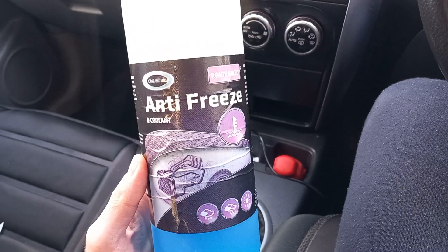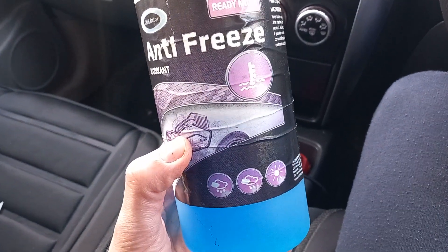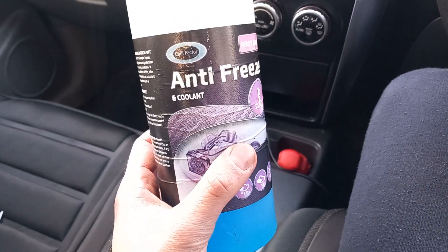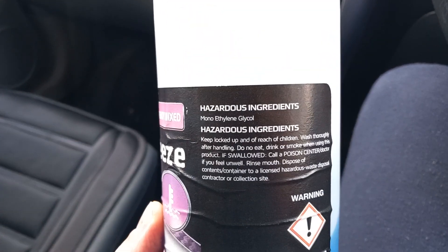Hey, what's up everyone — this is another car product review. This antifreeze, or coolant, whatever you want to call it, is ready mixed. It costs one pound and I bought it from Poundland.